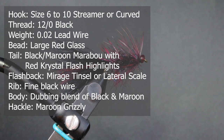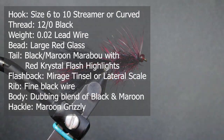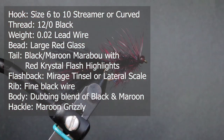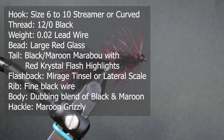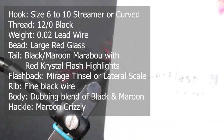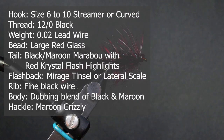For the tail I'm using black marabou combined with maroon marabou — it's a two-thirds black, one-third maroon ratio. For the flash in the tail I'm using red crystal flash; Semperfly makes crystal flash but you can use any crystal flash.